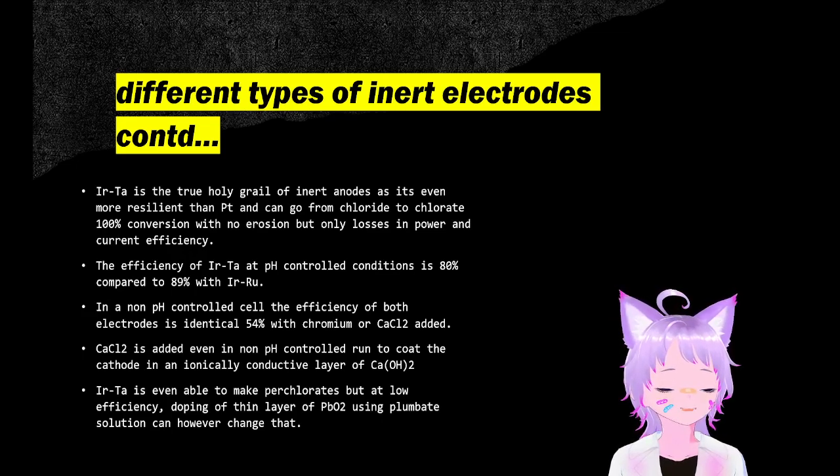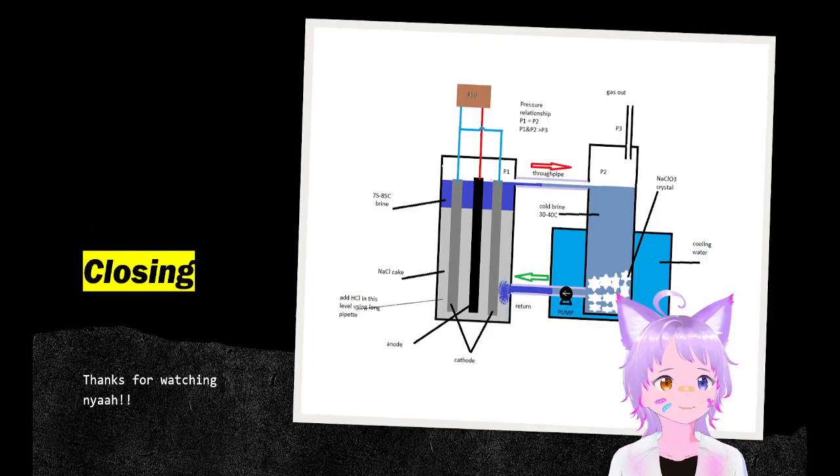If you're new to this process, I recommend getting the more expensive iridium tantalum oxide electrodes. Thanks for watching.